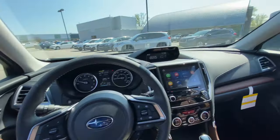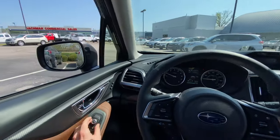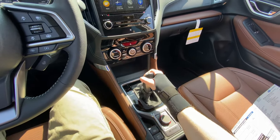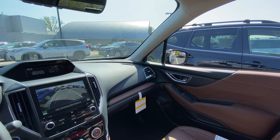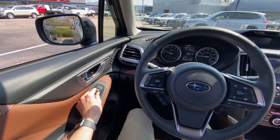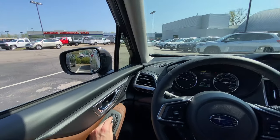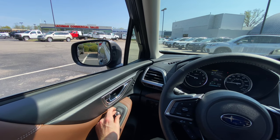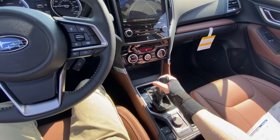I'm going to do the left and the right mirrors. We're also going to put it in reverse — keep your foot on the brake — and adjust the mirror in reverse because the mirrors tilt whenever you put it into reverse. We're going to get those to where we like them, and then I'm going to put it back in park.